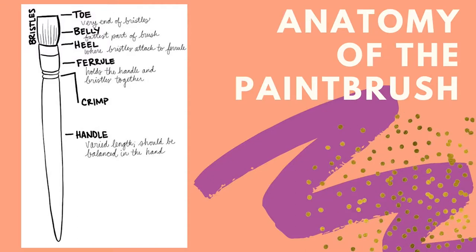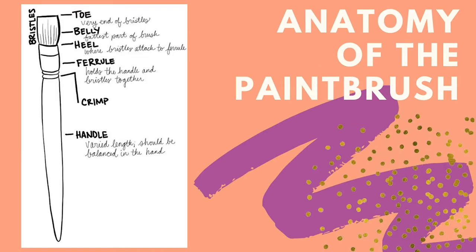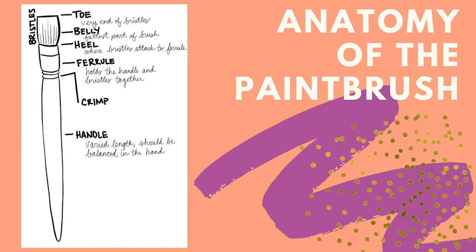First let's look at the anatomy of a paint brush. The top of the bristles or hair is the toe, followed by the belly and heel. The ferrule is the metal part that holds the bristles and handle together.